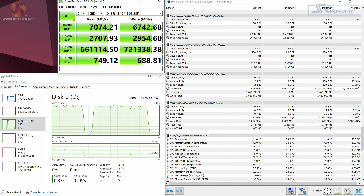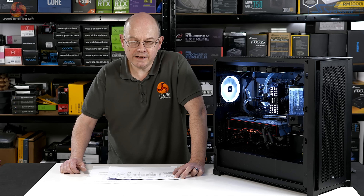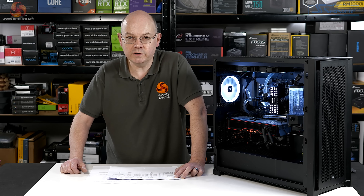My conclusion is that if you absolutely pummel the MP600 Pro with a really relentless SSD workload, then it suffers. Hydro X beats it hands down. When you're piling on the data reads and writes — particularly writes — Hydro X is your friend. If you're not doing such intensive tasks, the regular air-cooled drive will be absolutely fine.